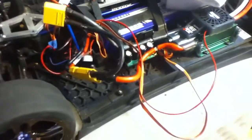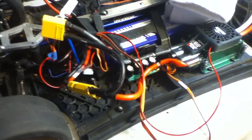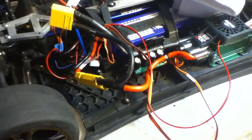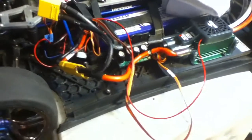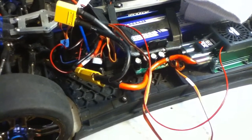I decided to do it myself this time because if you watched my previous video, you'll see that it failed because of a cold solder connection. That was from me taking it to an RC shop, and that was a good reason why not to trust somebody else with your soldering. So I soldered it myself this time.